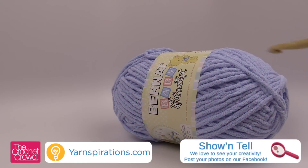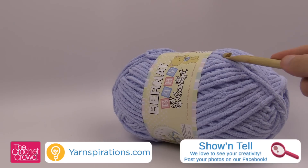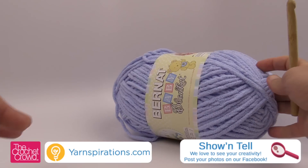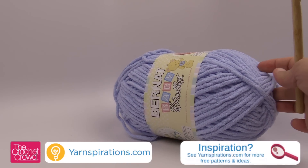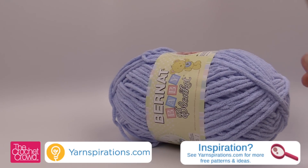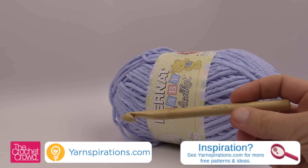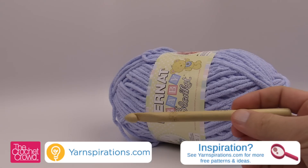In today's tutorial we're going to be using the Bernat Baby Blanket. I used three balls. You can see that these are relatively big balls just like so and I just used three colors. You can find these at your retailer or on yarnspirations.com at any time. We're also going to be using a size 10mm, size N crochet hook today in order to make this.